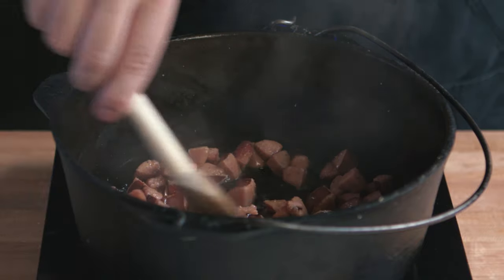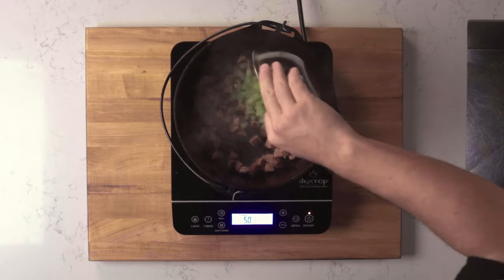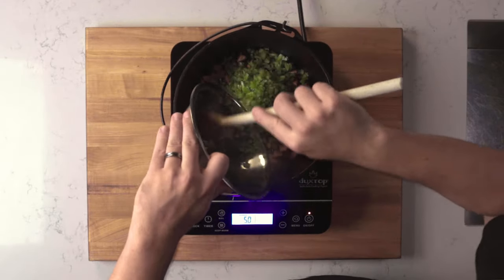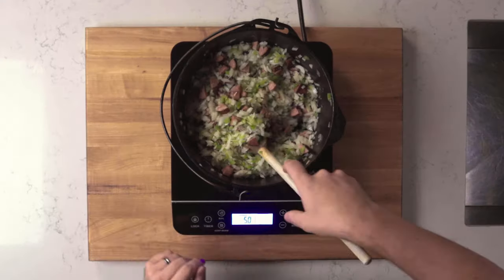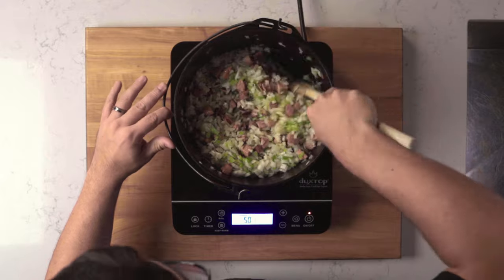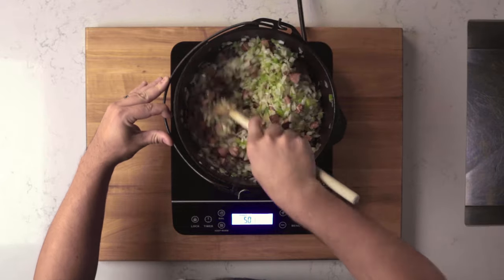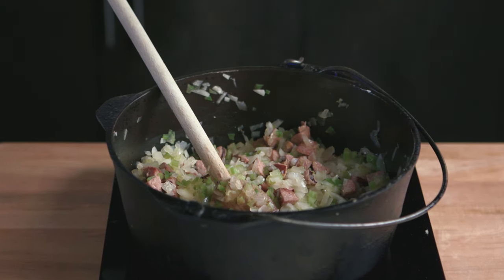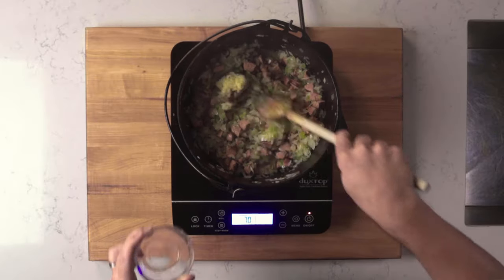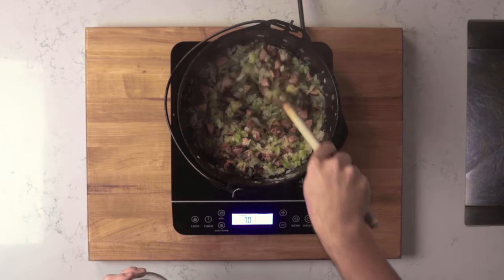Once happy with the color, go ahead and add the vegetables. Sauté the vegetables with the sausage for about 5 to 10 minutes, until they develop a nice golden brown color. One key step is to not add the garlic too soon — sauté the vegetables first, then add the garlic. Cooking garlic the same length as the onion will result in burnt garlic and will taint the dish. Stir and cook the garlic for about 1 minute.